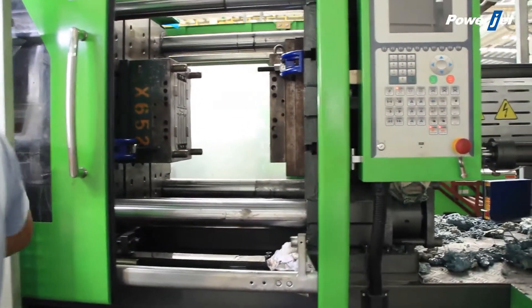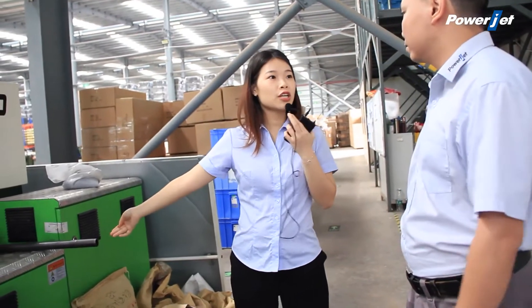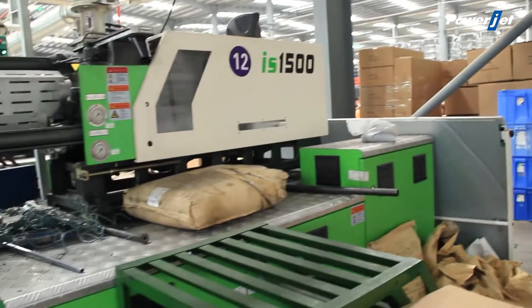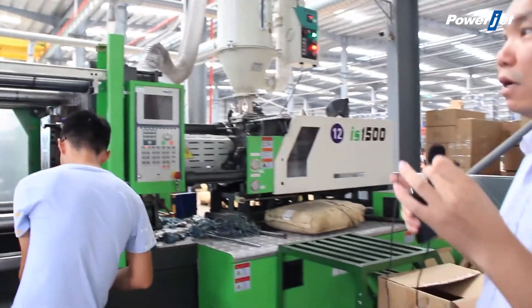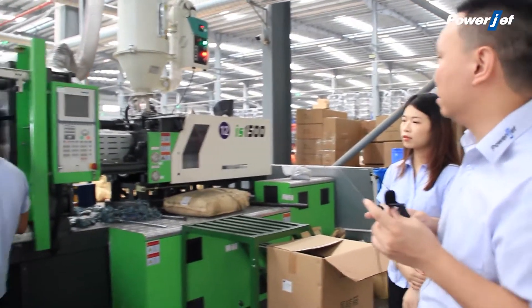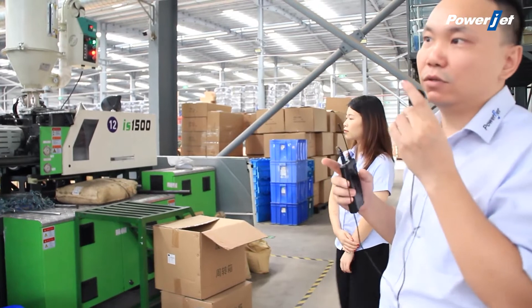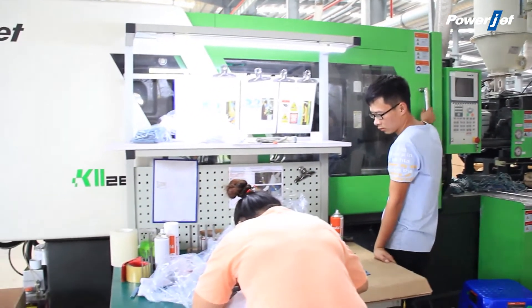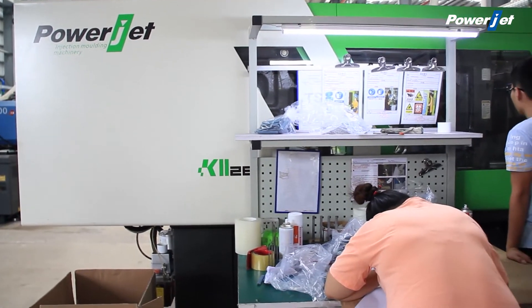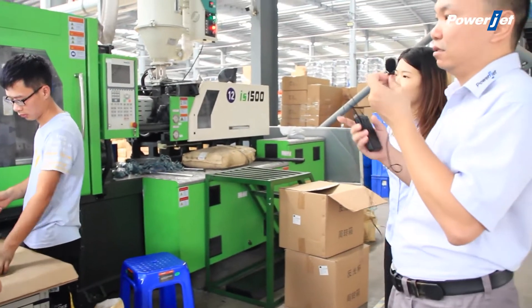Now let's introduce the features of the K2 series. Ricky, let's start from the injection unit, okay? Before I do the introduction for our injection unit, we can have a glance at the whole machine. I think it has a modern simplicity with a white and green color and external electric box — so you can see the whole picture of the machine, which I feel is very beautiful. I remember when I was at K-Plus in Korea, so many Korean customers praised our K2 machine as the most beautiful machine among all injection molding machines in Korea.